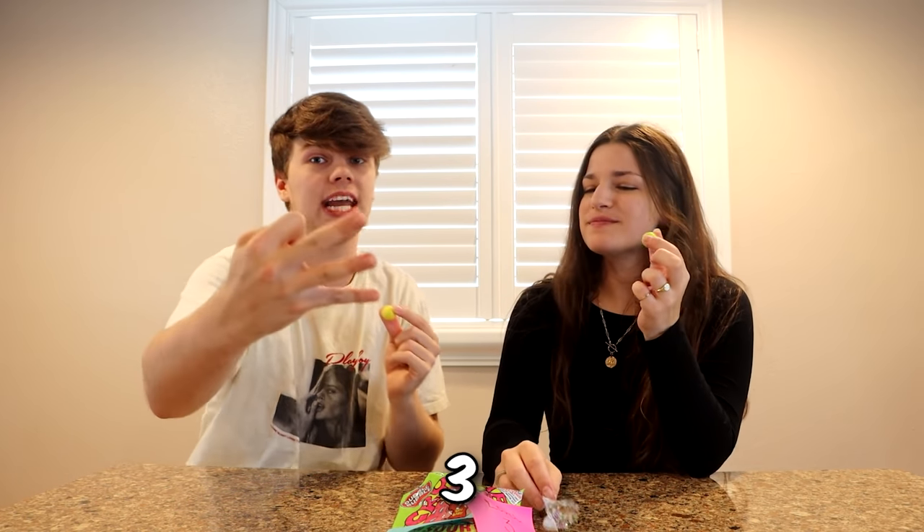We cannot make a face — three, two, one. Oh yeah. Oh my god. It's kicking in. How are you over there? Not bad — it's honestly kind of good, it's weirdly good. This is really good. That was nothing. That was easy.